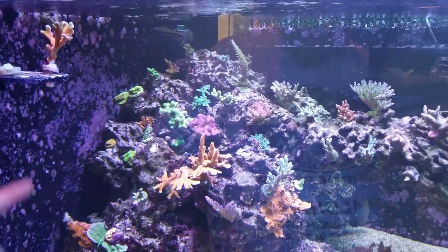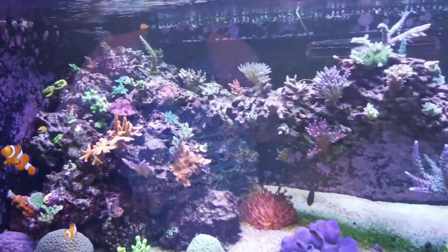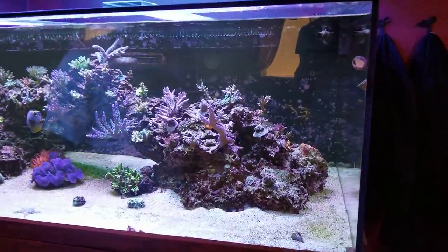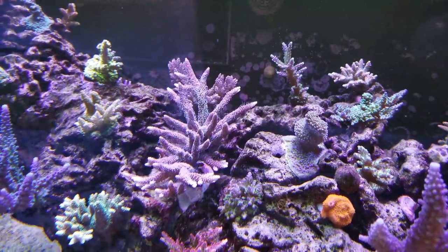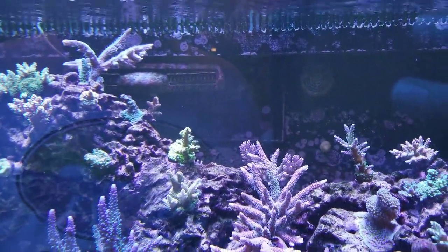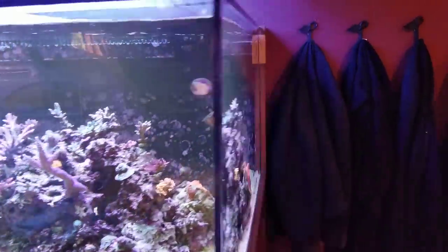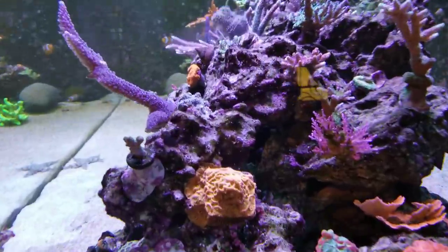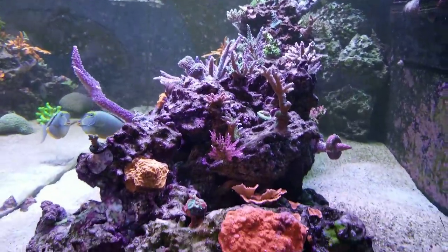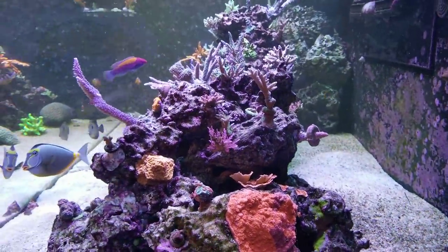I'm doing a whole digitata thing over here — kind of my little digi garden. I've got different colors: pink, green, and I just picked up a new red one on the left, so hopefully those will all grow together. I'm also a real big fan of hairy acros and hairy sticks. We've got some millies in here — this one right up front really shows the pinks and teals under the blue light, and the one up top is growing out really strong, going to hit the water surface pretty soon. I've also got chalices and jack-o-lantern lepto. That red chalice with the burgundy stripe I've had for a long time — it was about the size of a 50-cent piece when I got it.